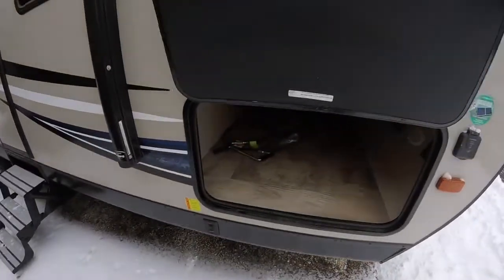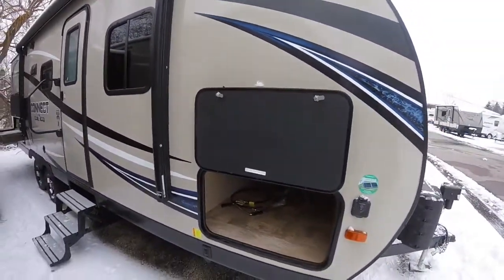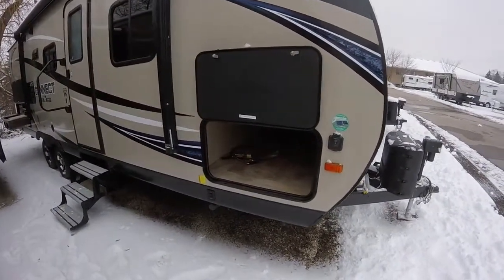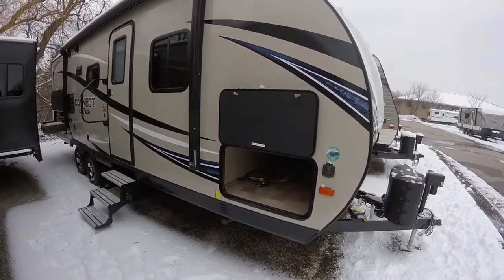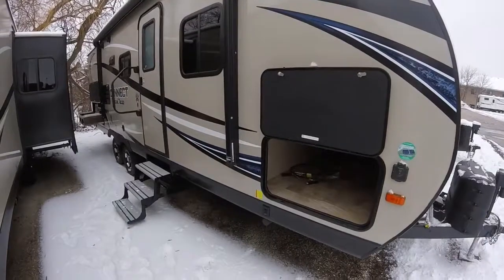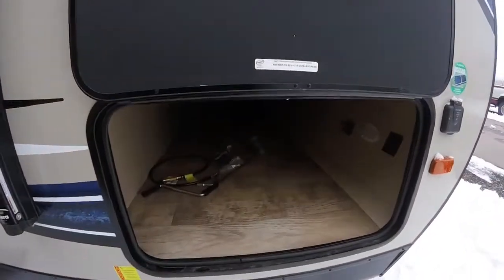This baggage door has a magnetic catch, so there's no plastic to break over time — very durable, really a nice feature. It also has key-alike locks, so the same key that opens the main entry door will open the baggage door and all of the compartment doors on this trailer. So one key fits all — that's a really fabulous invention.